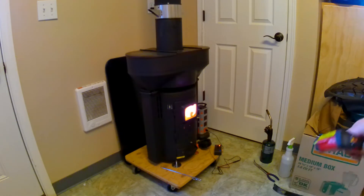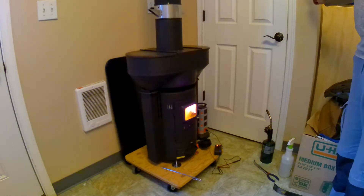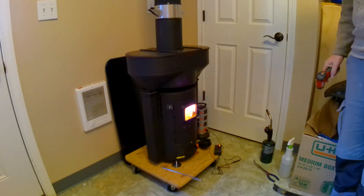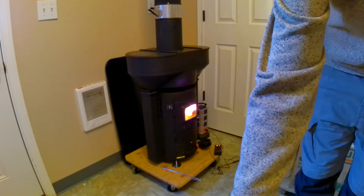Here we are. Things are going well — it puts out a fair amount of light too. I'm checking the temperature of the walls. Most everything is near 80 degrees in the area of the Q-Stove.